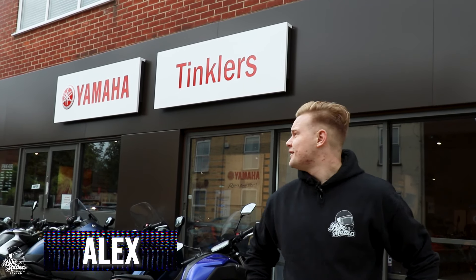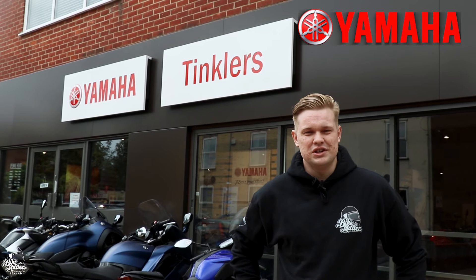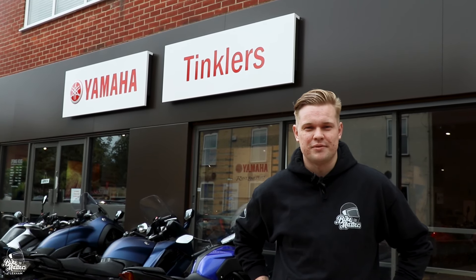Hi guys, it's Alex from Bike Matters here. I came down to Tinker's Yamaha in Norwich to have a little look around. They gave me the opportunity to ride the YS 125 as well, so I thought it's a good seller for Yamaha — why not find out all about it and give it a quick ride.